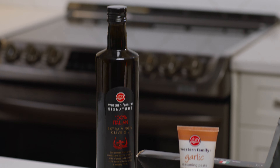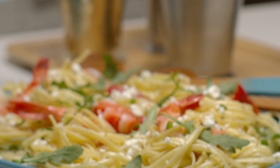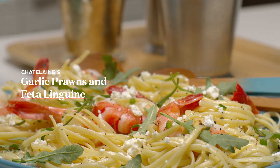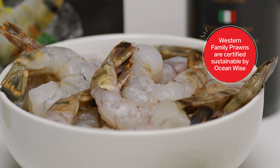One of my secrets to making a great meal is using high-quality ingredients. I'm preparing a pasta dish using Western Family's Raw Jumbo Prawns. These prawns come frozen, so simply place them in your fridge overnight to let them thaw completely before using.